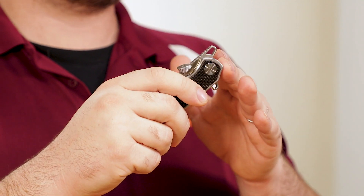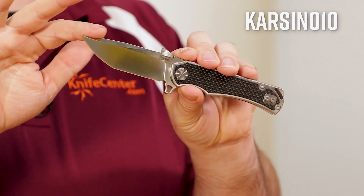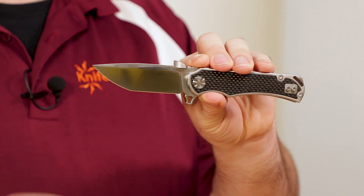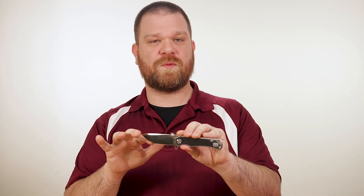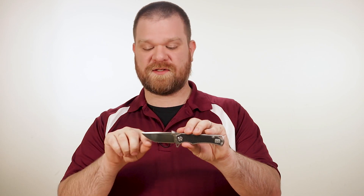The model I've been holding while I show you the opening methods is the Carcinitin, with carbon fiber inlays and an Eastern Tanto-style blade, flat ground with a nice swedge. This shape with a slight amount of belly makes it a little more versatile than an American-style Tanto with a straight point.